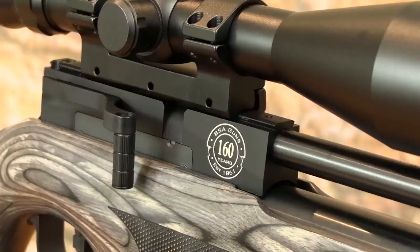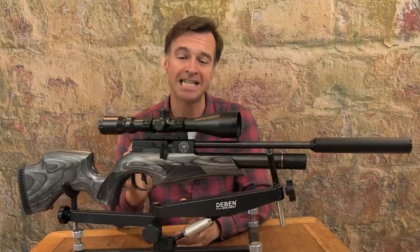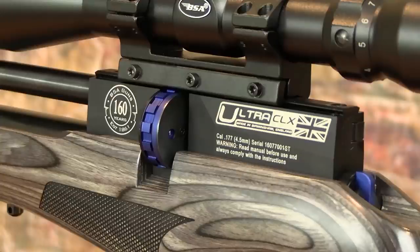Typical of all BSA airguns, build quality is really solid and overall engineering looks excellent. This model boasts the Ultra's new monoblock chassis and is also equipped with a dovetail scope rail and a magazine which sits comfortably beneath it rather than getting in the way of scope mounting.